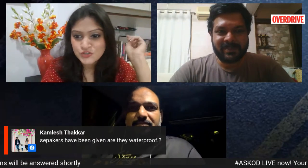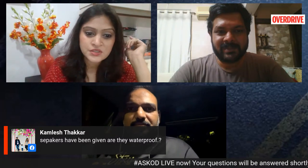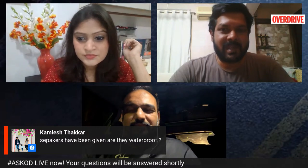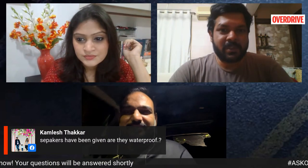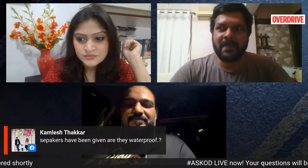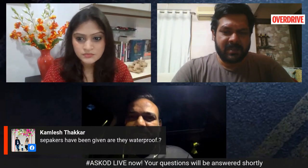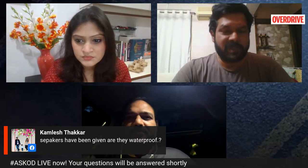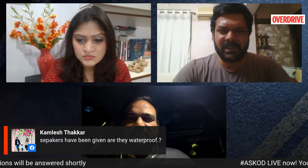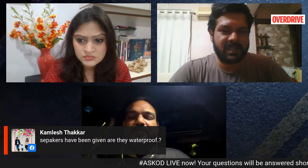Kamlesh wants to know if the speakers are waterproof. Yes, they are waterproof and fall under the three-year warranty, like the rest of the scooter. There's a three-year unlimited kilometres warranty for non-moving parts, and the moving parts have around 40,000 kilometres or three-year warranty coverage.